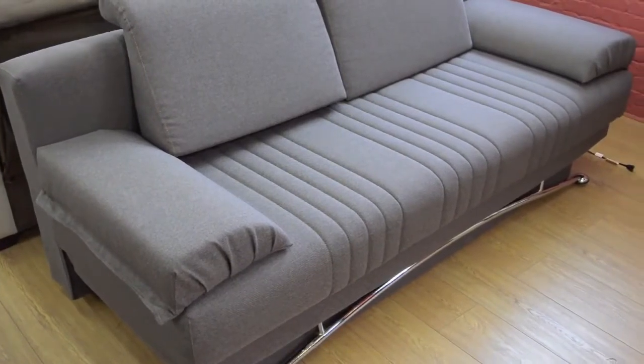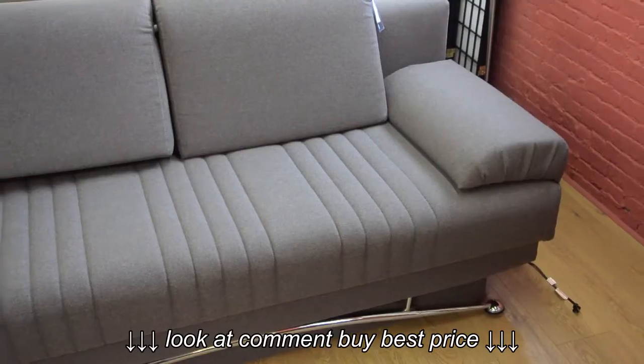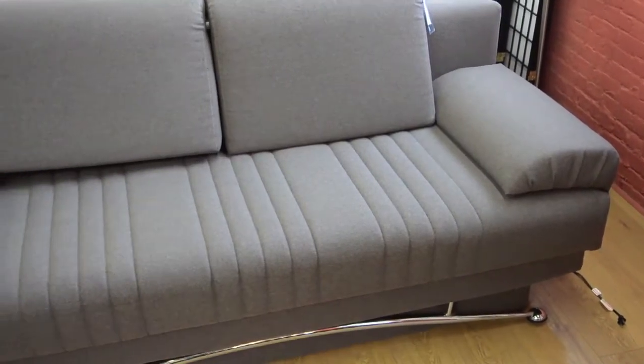Constructed from inner spring coils, well engineered framework, and foam, the Fantasy Convertible Sofa Bed ensures long lasting comfort without sacrificing style.